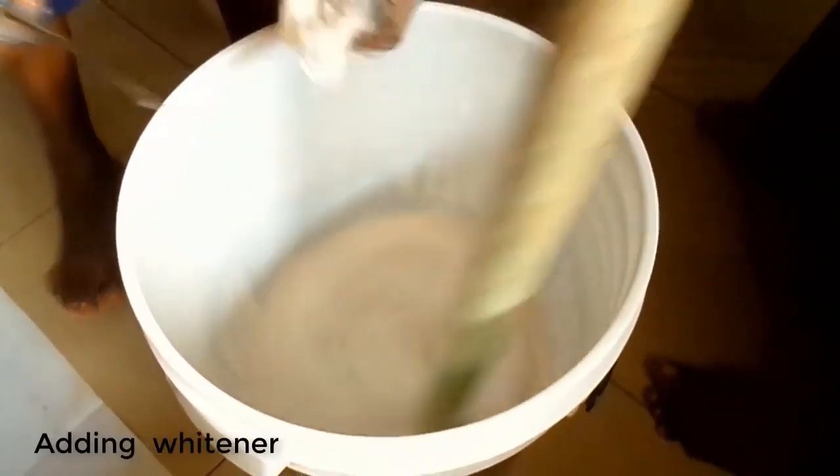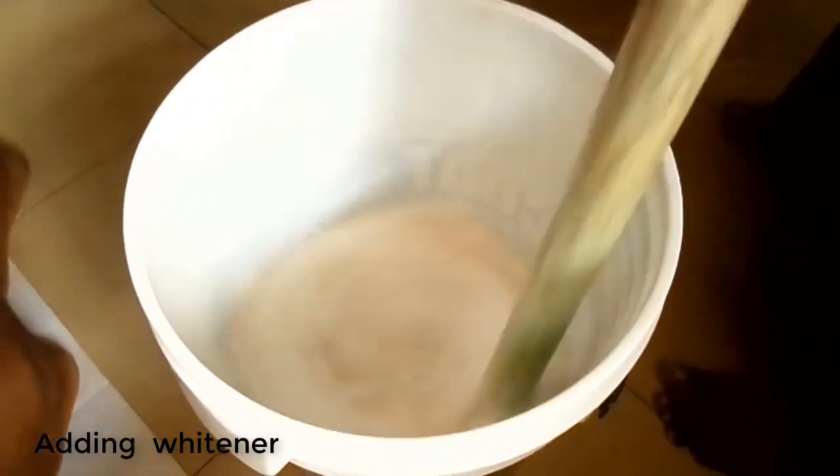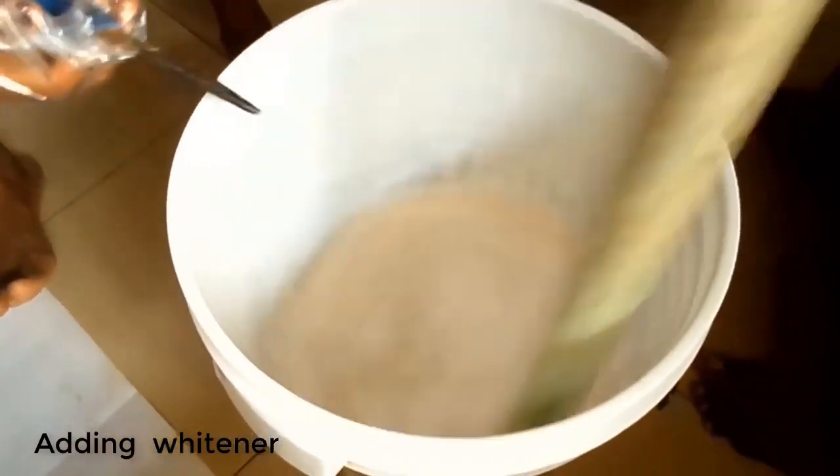Now we are adding the Whitener, which is the last chemical we are adding to the preparation. Now your disinfectant is ready.